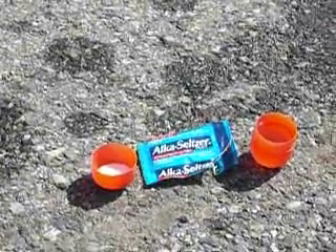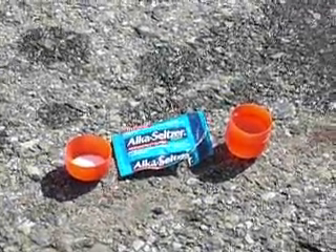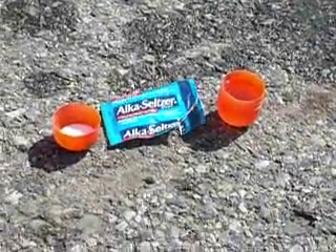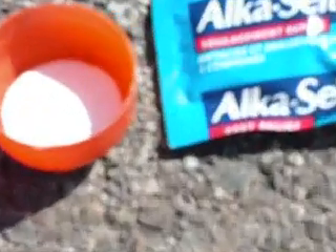The best way to make an Alka-Seltzer bomb. First of all, you need a Kinder Egg container and an Alka-Seltzer tablet. You take the Alka-Seltzer tablet and put it in the smaller end of the Kinder Egg, then you fill the other end with water.